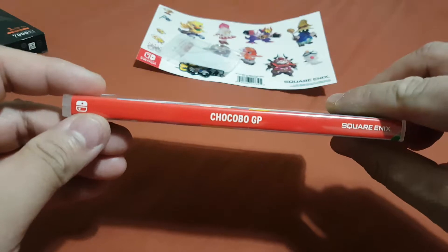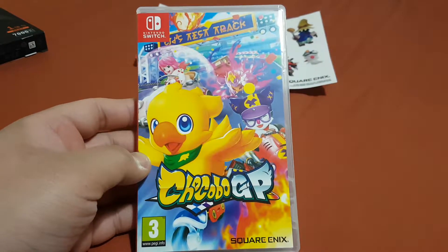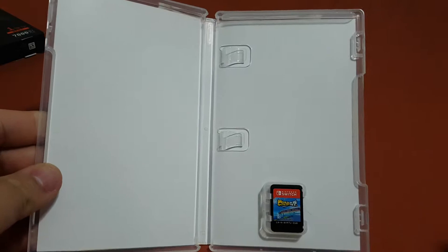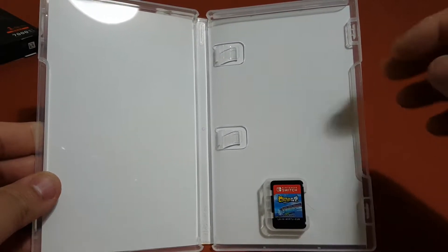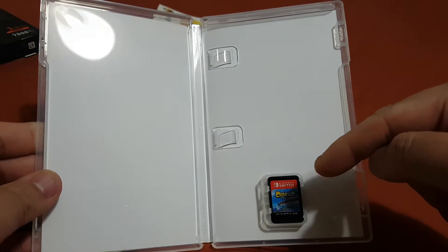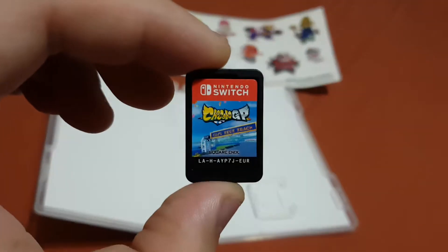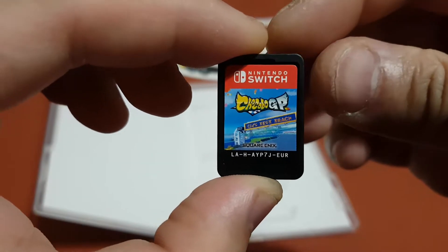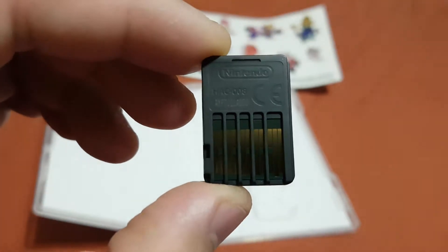Here's the side of the box and here's the back of the box. Now let's open this box and see what's inside. As you can see there is nothing like a manual or paperwork — there's only the cartridge inside the box. This is the front of the cartridge — Chocobo GP — and here is the back of the cartridge. Now I'm gonna put this back inside the box.